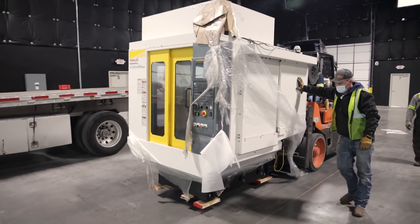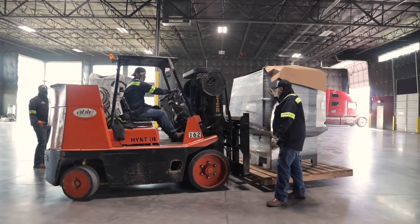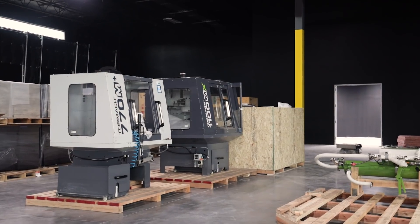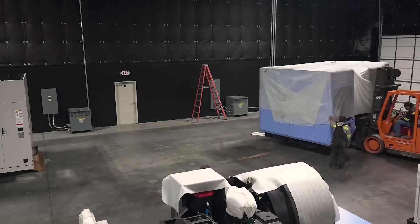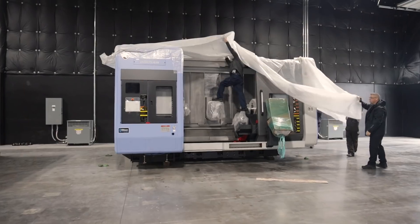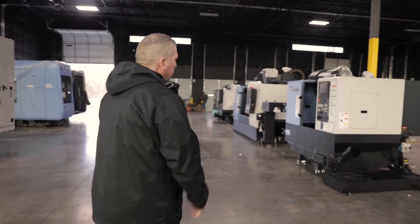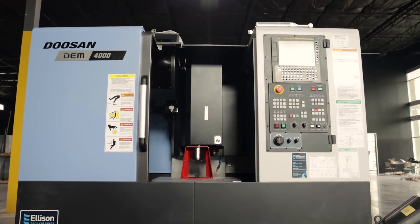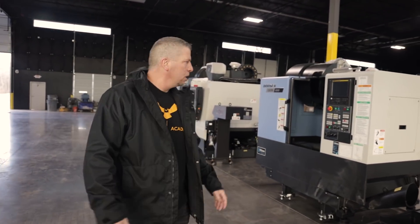For our last video update, you guys saw the Robo Drill go in place, you guys saw the Tormach going in place, and the shop is actually coming together. We got a big NHM right here, the SMX over here — big machines, big power on that wall.